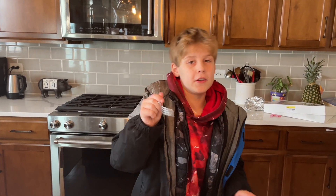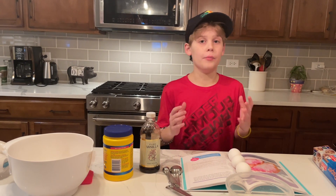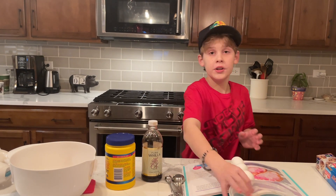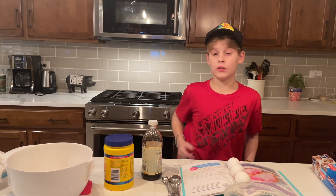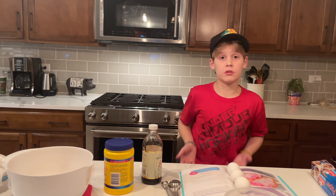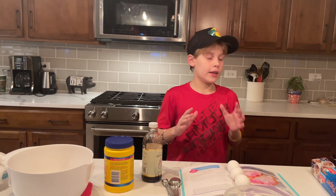And now let's move on to the cloud bread. So now we're going to be making the cloud bread. The ingredients for this one are three egg whites, sugar, vanilla extract, and cornstarch. I'm going to leave all the ingredients and how much you need for each in the description of the video, so don't worry about it.